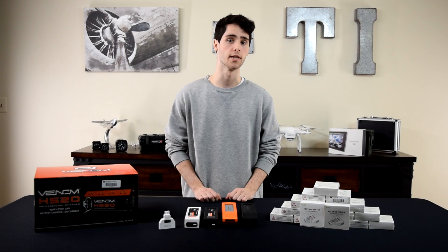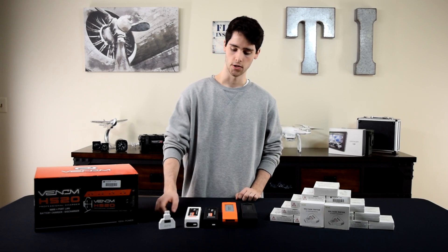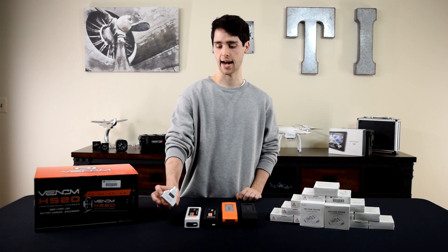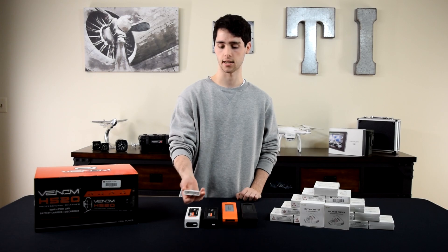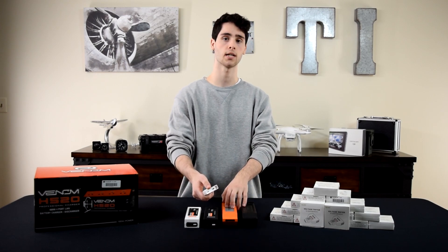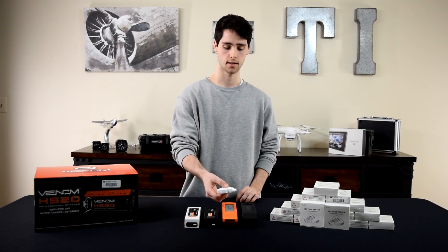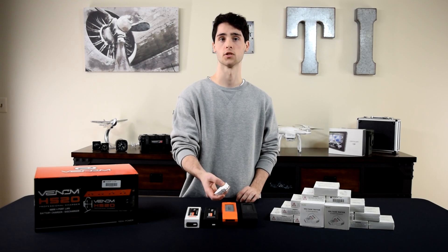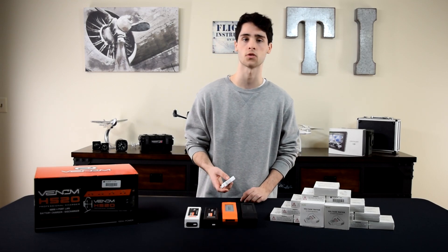Now that we know why we need to check the voltage, let's check the voltage of our batteries the easy way. Right here on the table I have a battery voltage reader for Yuneec drones. On one end it works with drones like the Typhoon H, H520, and Typhoon H Plus, which all have similar batteries. The other side can check the voltage of the Q500 batteries. This is available in our store for about ten dollars.